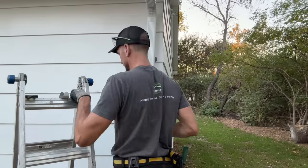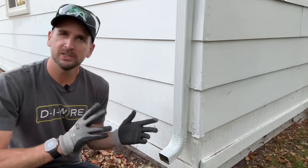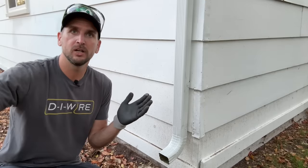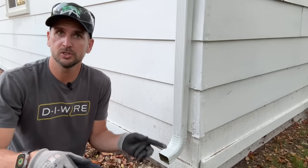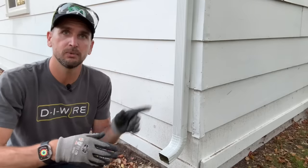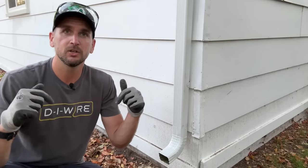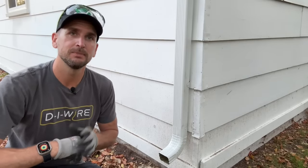The downspout is secured and looking good, but here's that number one mistake everyone makes: just leaving the downspout here without actually taking that water somewhere. Depending on your lawn slope, you might just need a small extension to get water away from the foundation, or you may need more. Check out my linked video for three options ranging from simple to complex. If you have a flat yard, look into a dry well installation. If you need to run PVC underground, check the other linked video for slope and depth guidance. Thanks for joining me — catch you on the next one!